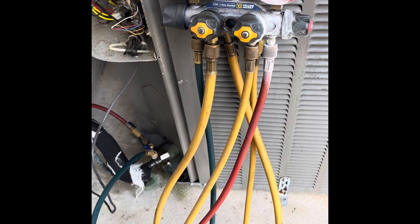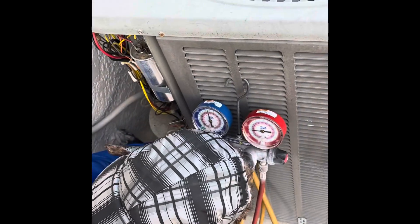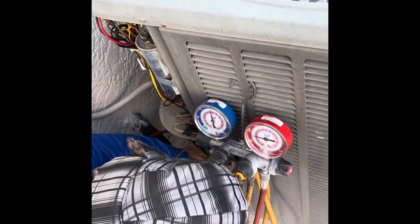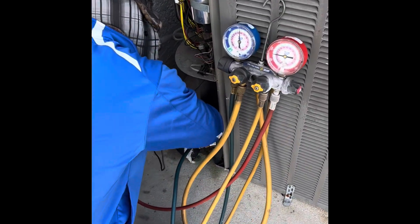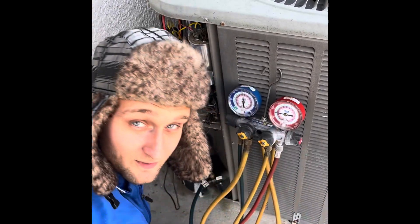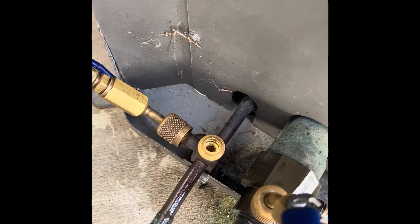Now that we got the gauges on, we're going to take our service wrench and close the liquid line service valve all the way — seat that all the way down so liquid cannot go back to the compressor and liquid cannot go back to the evaporator. The high side service valve is now closed all the way off, seated all the way down.